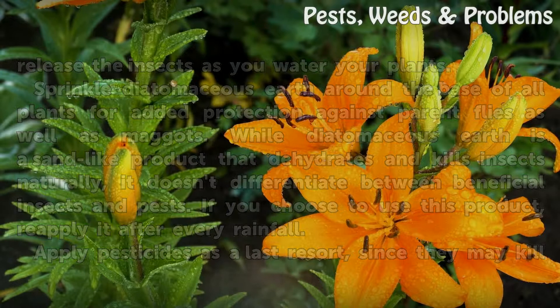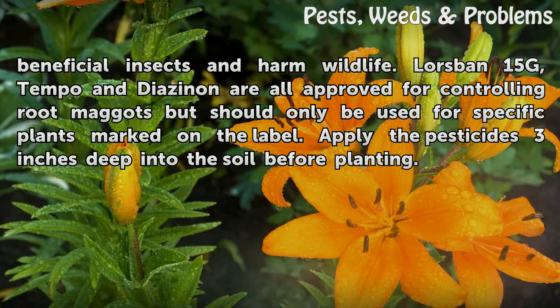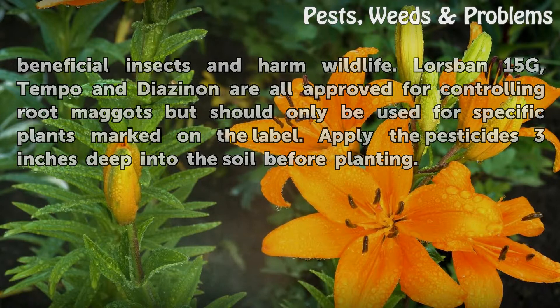Apply pesticides as a last resort, since they may kill beneficial insects and harm wildlife. Lurspin 15g, Tempo, and Diazinon are all approved for controlling root maggots, but should only be used for specific plants marked on the label. Apply the pesticides 3 inches deep into the soil before planting.